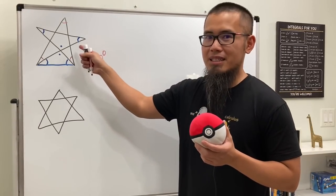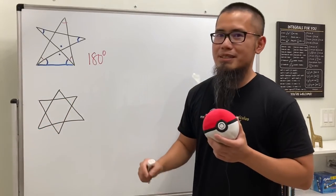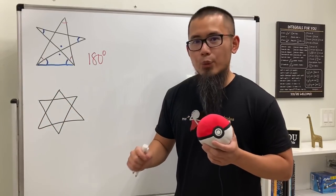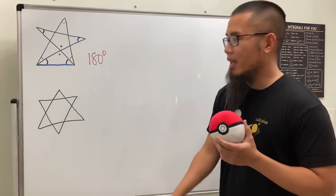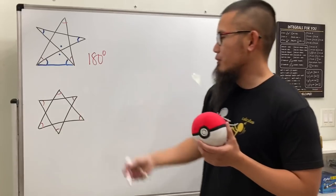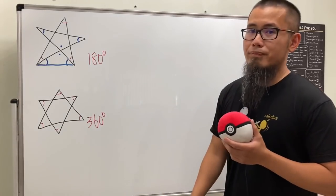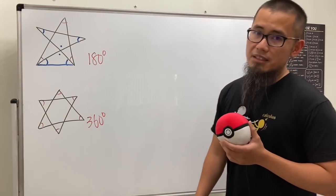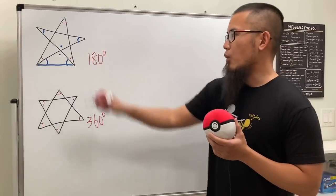That two-triangle picture is actually a six-point star — one, two, three, four, five, six. When we have six vertices we can only draw one star, and if you look at all the angles, because it's just the sum of two triangles, you get 360 degrees. There's actually no way for us to finish this star in one go, unlike the five-point star.